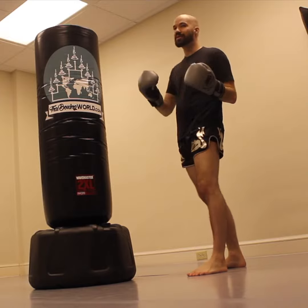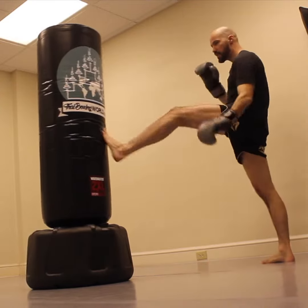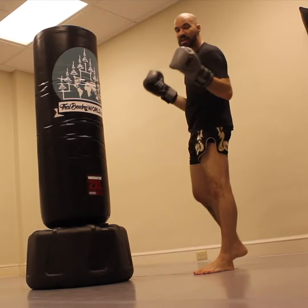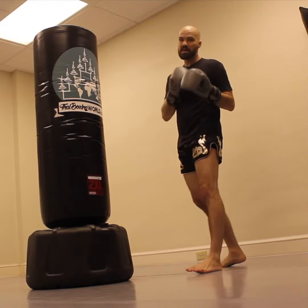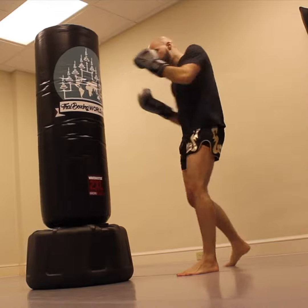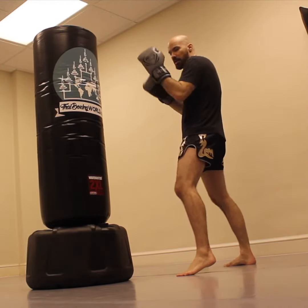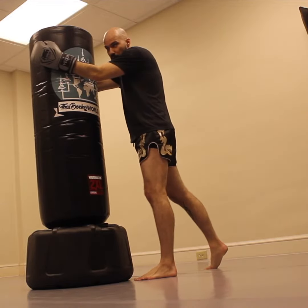This is an invaluable staple to work into your bag work, and there's no problem with working it onto the end of every bag round. For example, just work the bag hitting it with different things, then decide that in the last 10 seconds you're going to clinch up and do 20 skip knees. When those last 10 seconds come up on the clock, dig in, find that clinch on the bag, grab with the other hand, and go into 20.